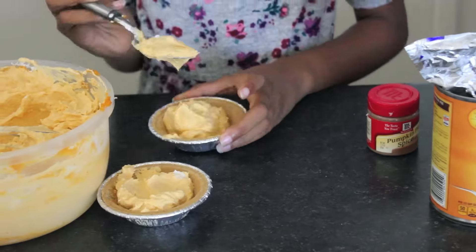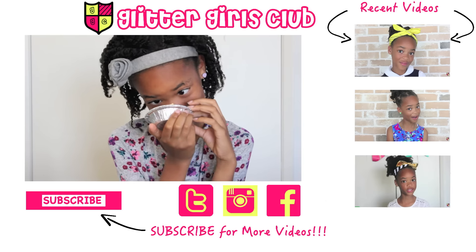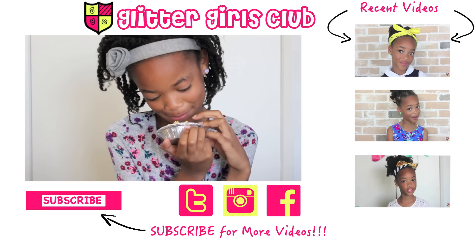Now, fill up your pie crust with your filling. Put them in your refrigerator and let them harden overnight, and they are ready. And that's it. If you like my video, don't forget to subscribe to my channel. Bye!